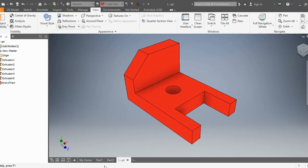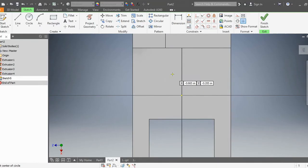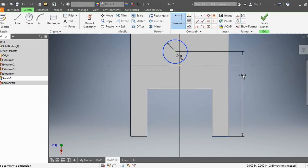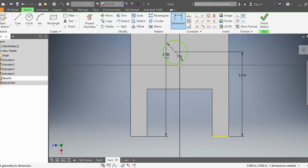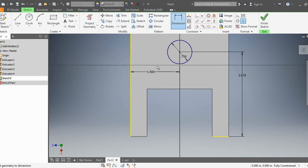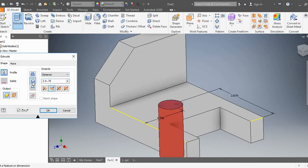We're almost done — we're just missing this little circle here. I'm going to start a 2D sketch on this surface. Do a circle — it doesn't really matter where you put it. Let's make it 0.75. Enter. I'm going to go from the bottom to the center of the circle — I want it to be 2.67. And then from this edge to the center of the circle, I want it to be 1.5. That aligns my circle. Now I'm going to extrude — same thing, extrude cut. OK.